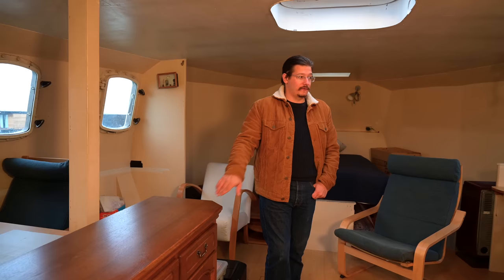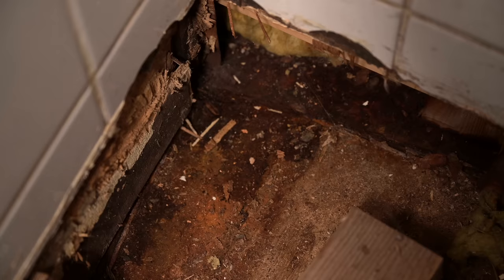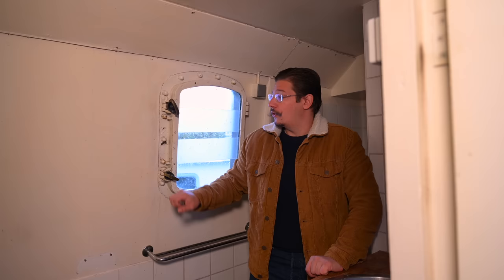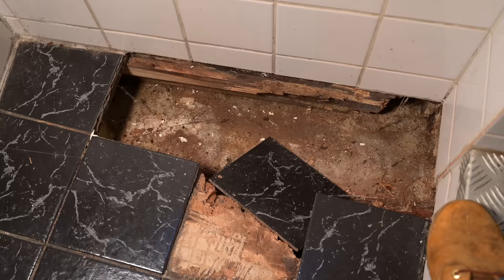Here we have the bathroom — the head — and unfortunately it's always moist and a little damp in here. We don't know why. One of the next steps is to rip everything out and have a look: inspect the bulwark, the steel walls behind here, remove the insulation, and check the wooden deck below. That means more ripping-out fun for you, and after that we can rebuild a nice bathroom.